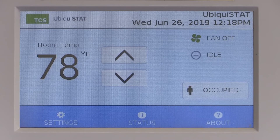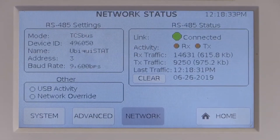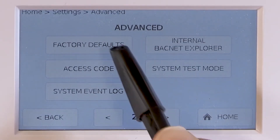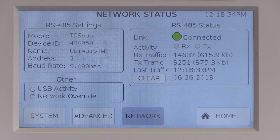To confirm that the Ubiquistat has all the correct communication settings and is communicating on the network, press the status button, then the network button. On the top left of the screen are the RS-485 settings — there you can confirm the TCS bus mode, the address, and the baud rate. If those are not correct, go to Settings, Advanced, Page 2 of Advanced, and click Reset to Factory Defaults. This will take you back through the startup wizard again. If those are all correct, look at the right side of the screen for the RS-485 status. The link should say Connected and there should be RX and TX activity in the form of a blinking light about once every minute.